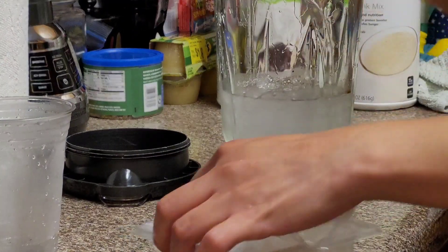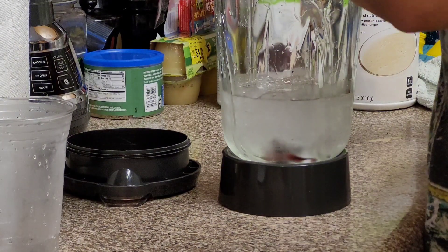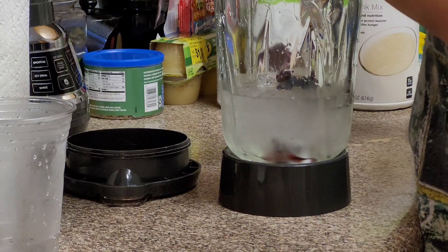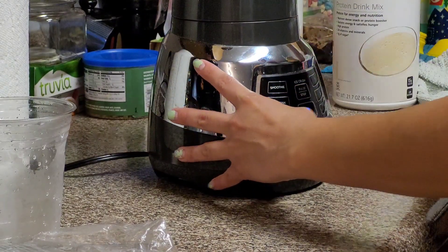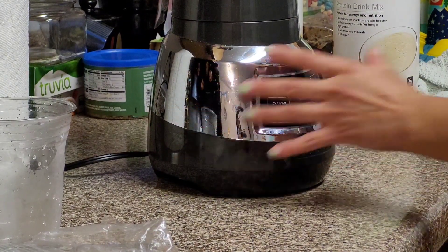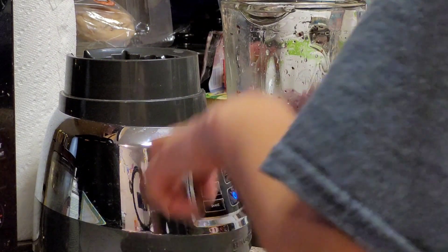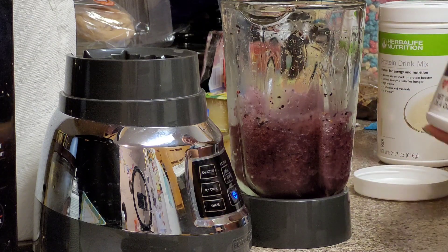Give me a scoop of blueberries — I'm honestly just gonna ball this. Now we got that blended. We're gonna go ahead and put two scoops of cookies and cream.